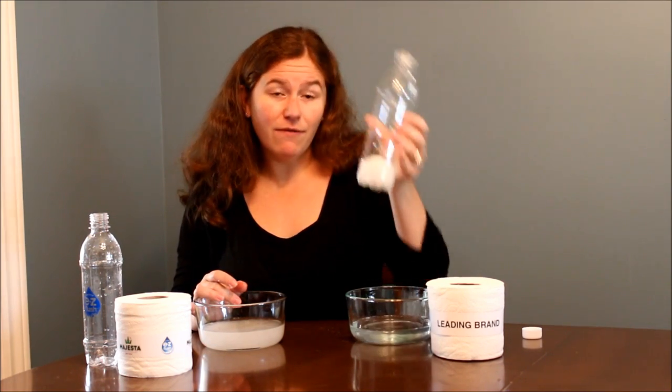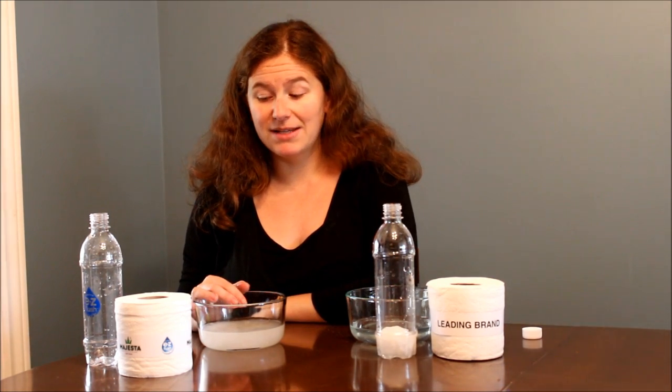So if you're looking for a toilet paper to use with your low flow toilet or your septic system, I would highly recommend the Majesta Easy Flush. If you want more information, please visit littlemisskate.ca for the full review. Thank you.